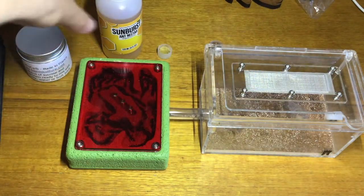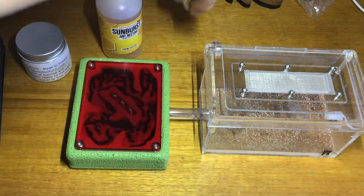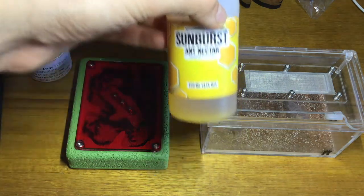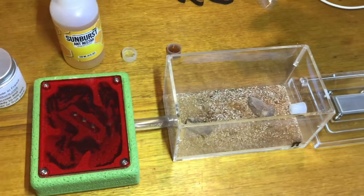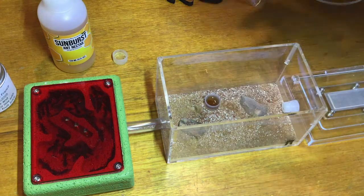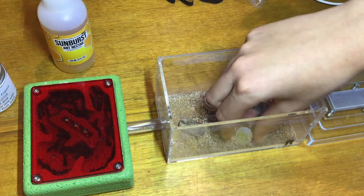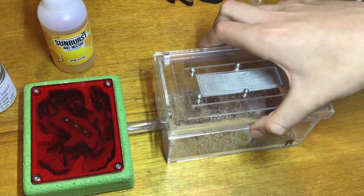The sunburst nectar is for the workers to give them energy, and the protein is for the queen and larvae when they actually get them. Right now this colony has no eggs or brood or anything, but I'm still going to put the capful of protein liquid in just for the queen, and I'm going to put the capful of sugar water in for all the workers to drink.